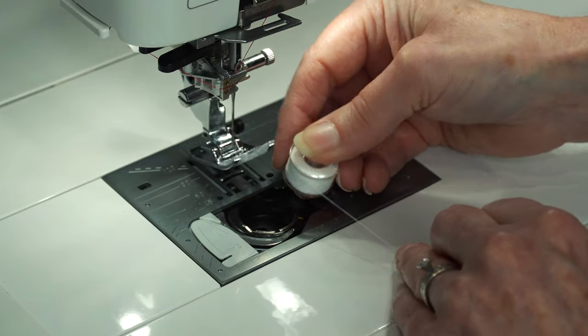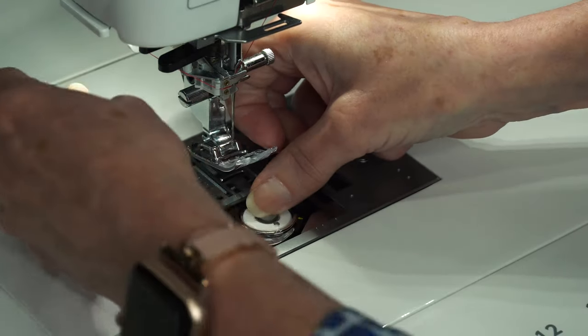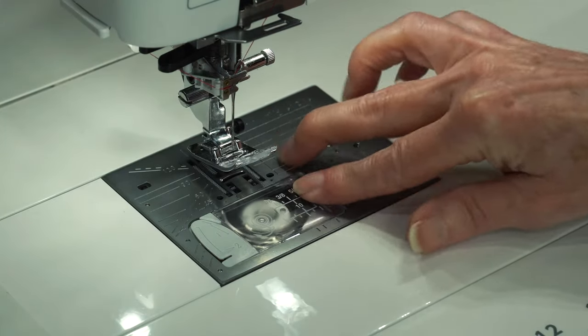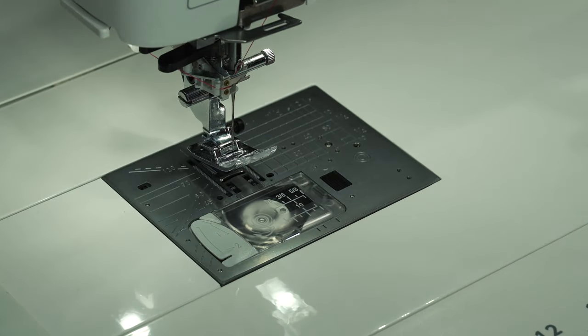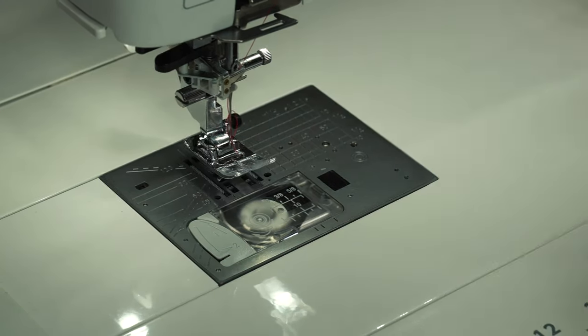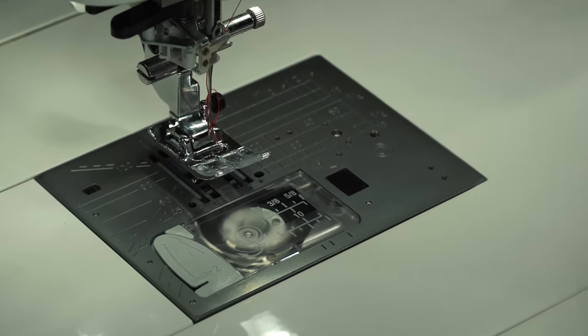We have our easy-set bobbin — simply bring the thread around and you're ready to go. We also have a very quick and easy needle threader. Now let's talk about the performance of this machine.